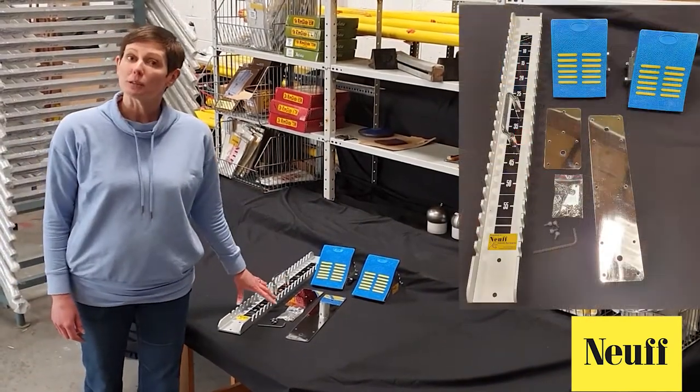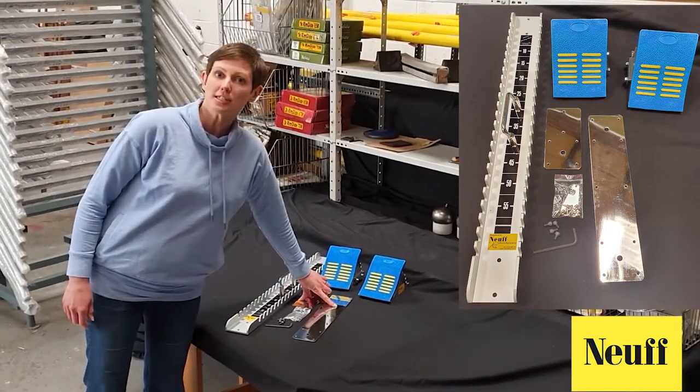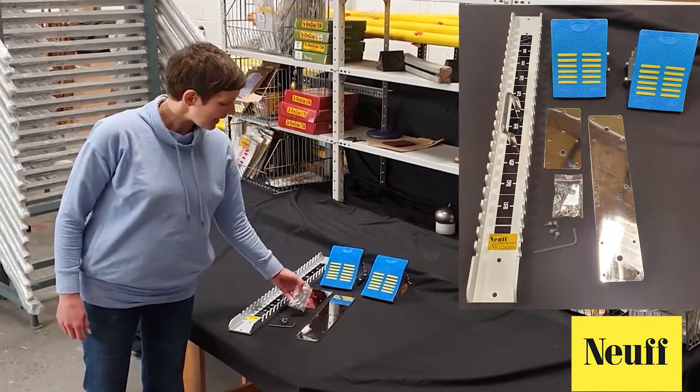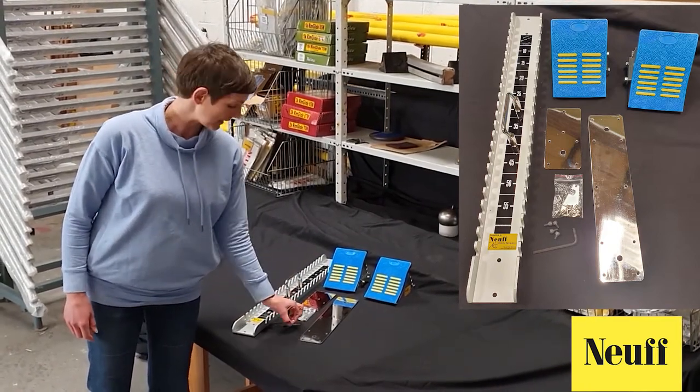This is what you get when you open the box. We have the centre bar, two foot plates, two stabilising plates, a bag of spikes and a spike key, some bolts and an allen key.